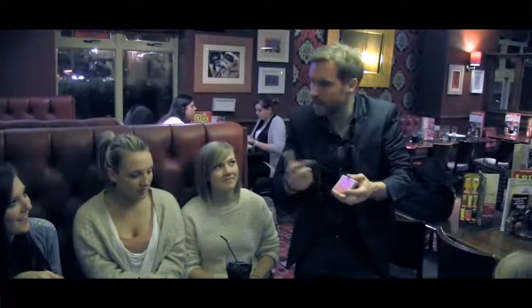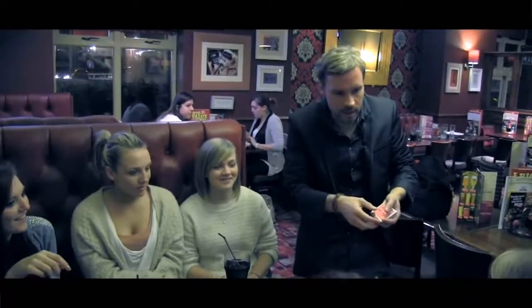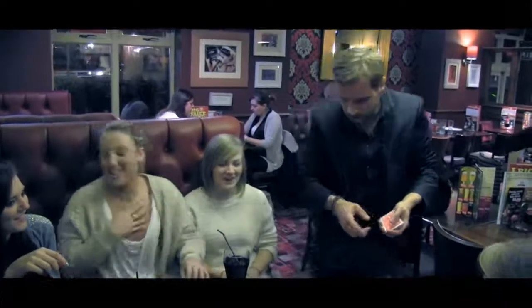Wouldn't it be amazing if when you blew, you blew it out of the deck, it went round the room and actually landed under your drink? Oh my god! You know the lucky card — remember I said to you that I had a lucky card inside — this is my lucky card.